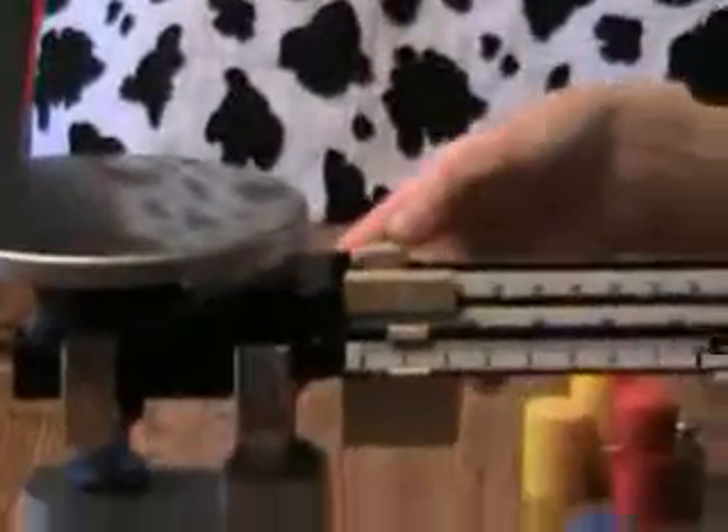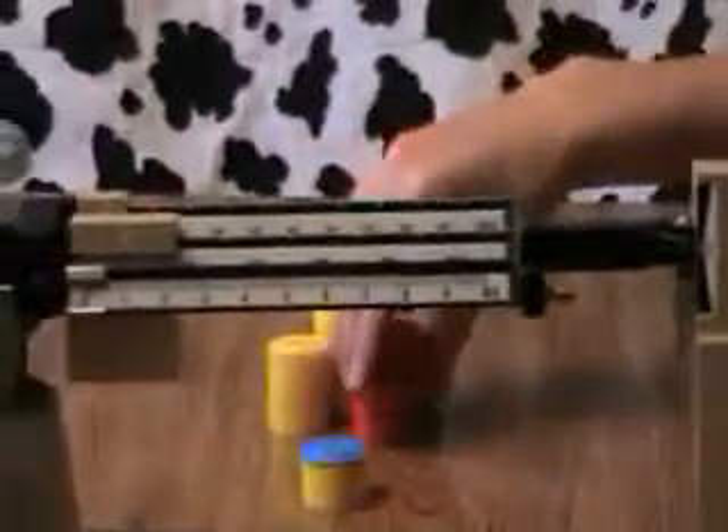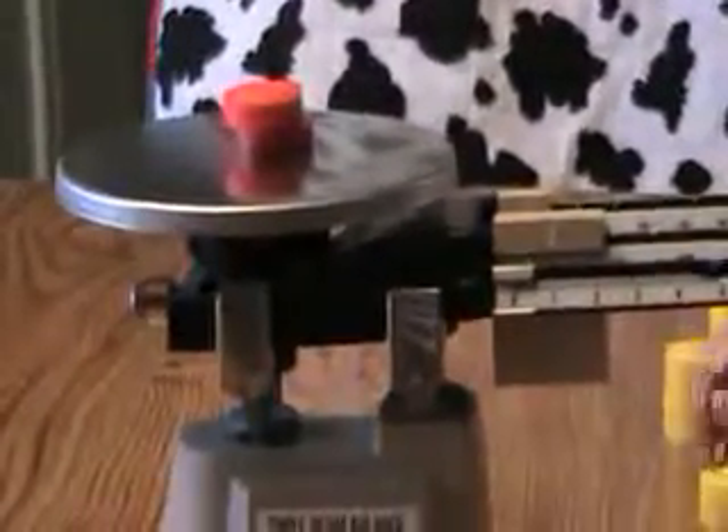Let's try again. Move my weights back to zero and make sure it lines up.